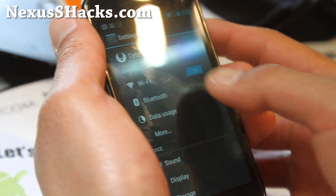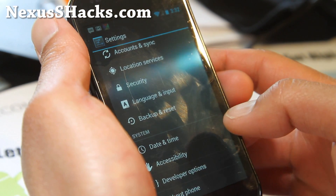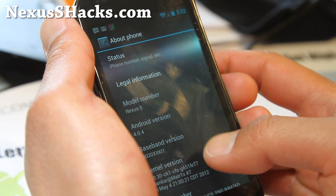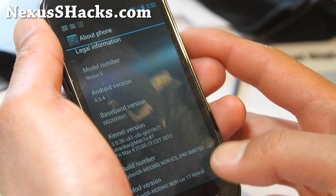This is just only for Nexus S, not Nexus S 4G — only available for Nexus S. It comes with Android 4.0.4, IMM76D, based on that.